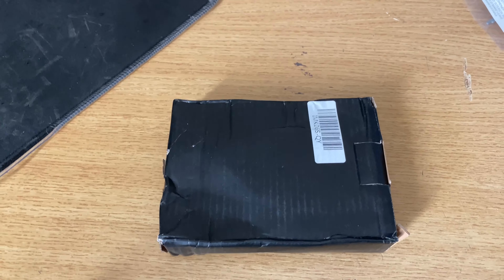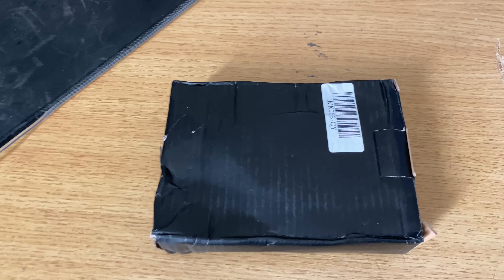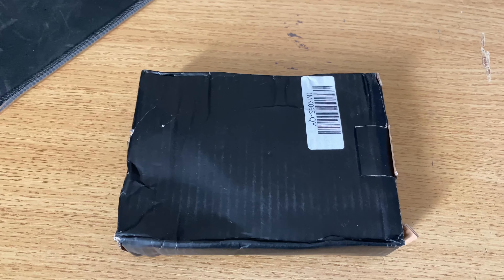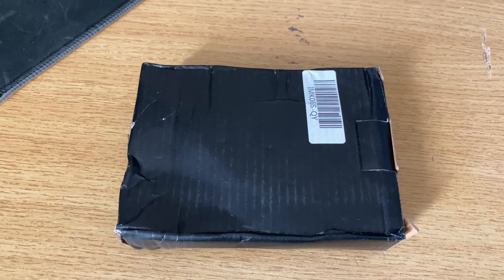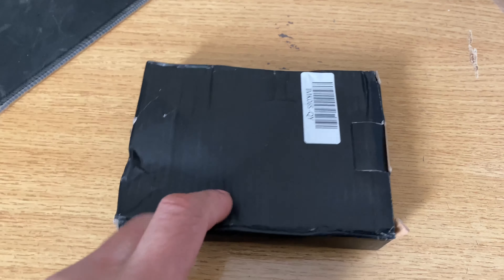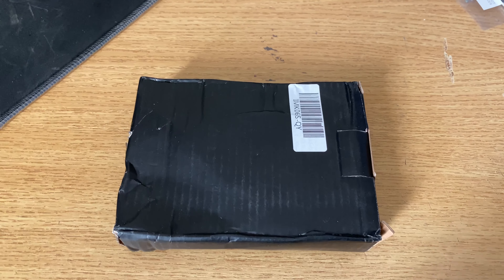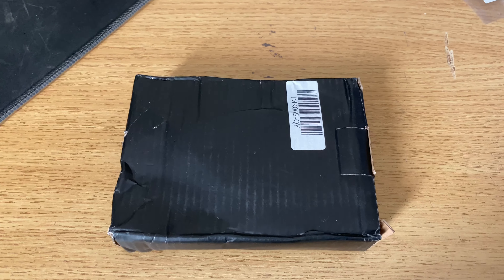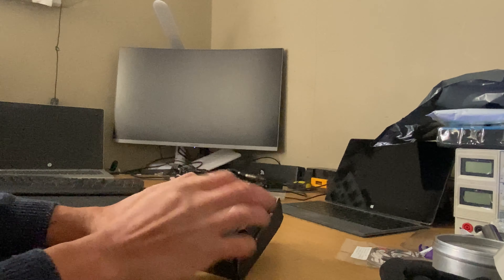So I got this tiny little package in today, which is a water neck for the K20, K24, to replace the one on my manifold. If you see my previous manifold, you know, it wasn't great. That one I got from IDXpress as well. So I'm just going to unpack this and see how the quality actually is.